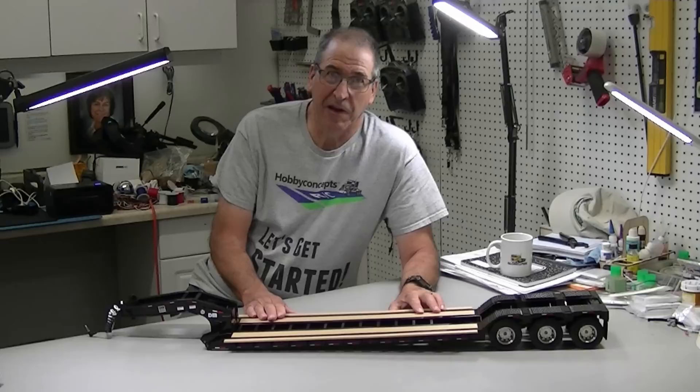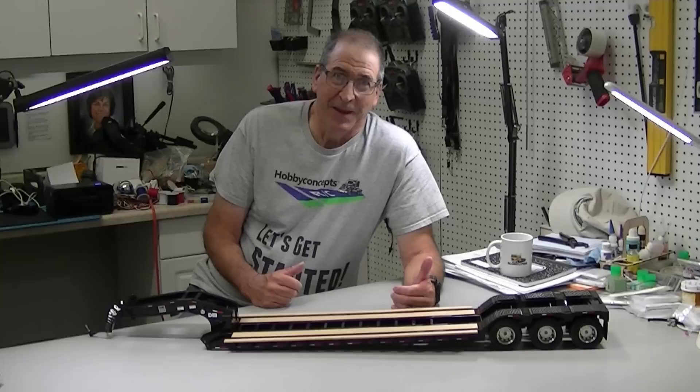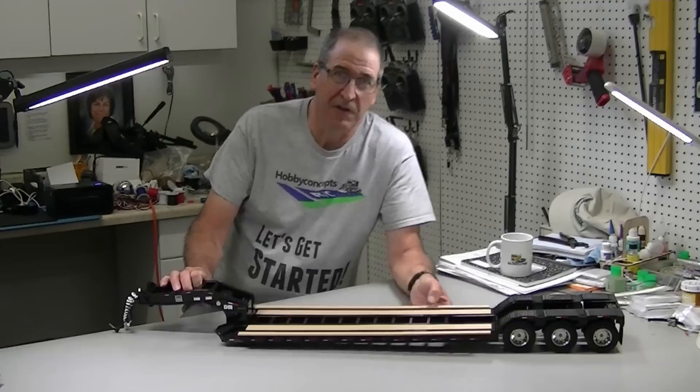Hi, this is Bob from Hobby Concepts and today I've got something that people ask me about all the time. Where can I get a Lowboy trailer that will work with my trucks that won't break the bank? I think I've got an answer.